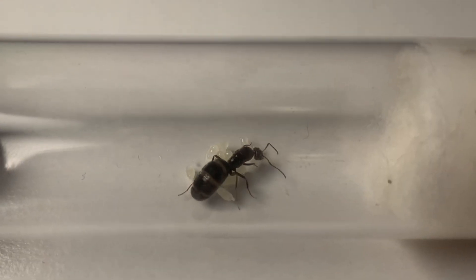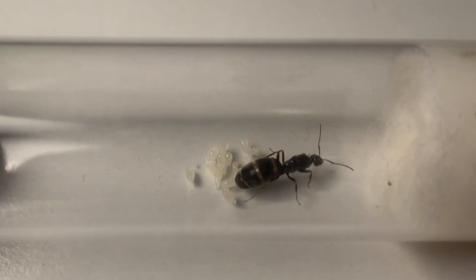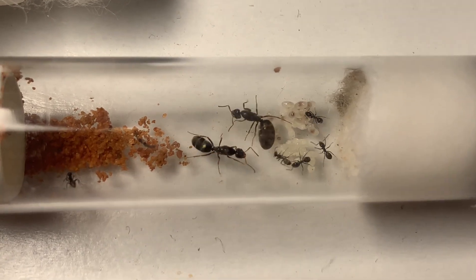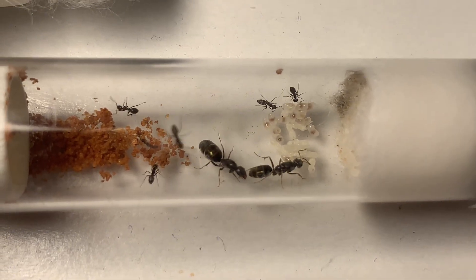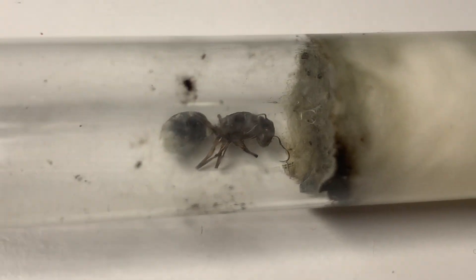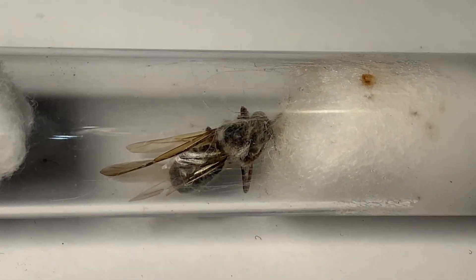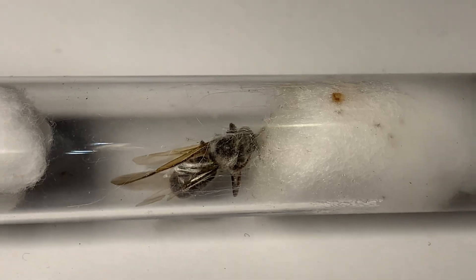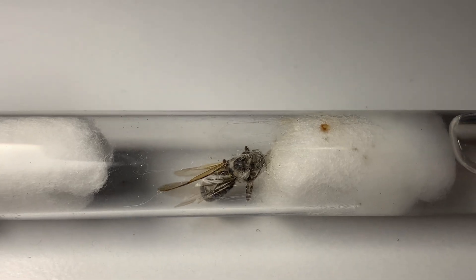From this point onward, most ants would stay in this founding stage until they have their first generation of workers. It is also important to remember to clean all equipment thoroughly when setting up test tubes, as this will prevent any mold from forming. Personally I have lost hundreds of dollars worth of queens by making this mistake. If you are ever faced with this issue of mold, be sure to check out the video on the channel that will teach you how to move your queen into another test tube setup.